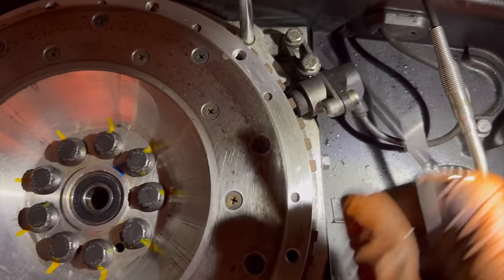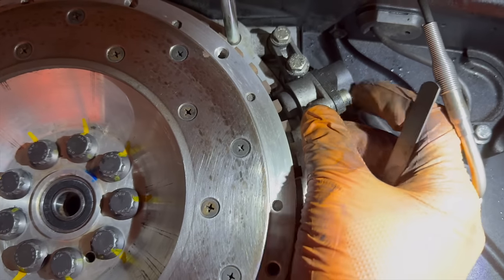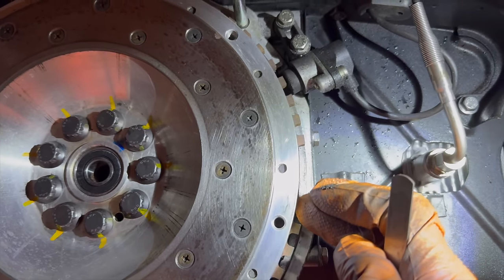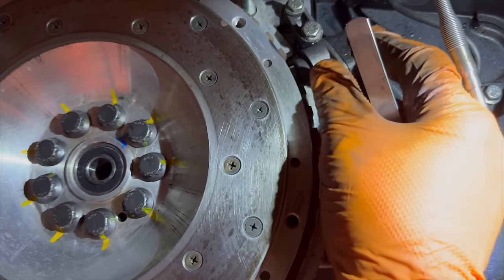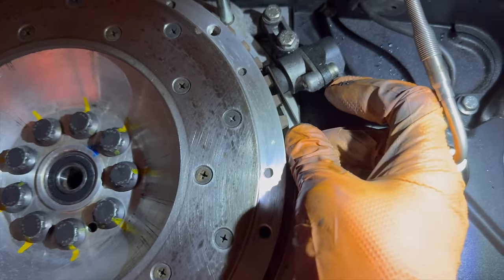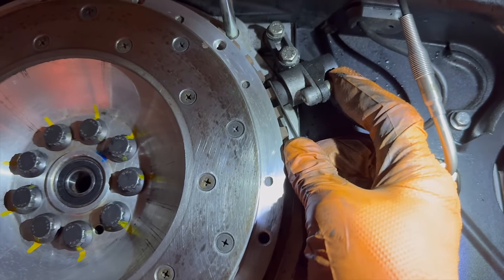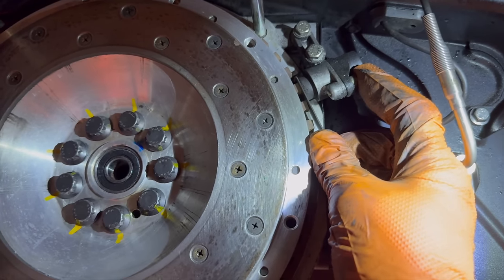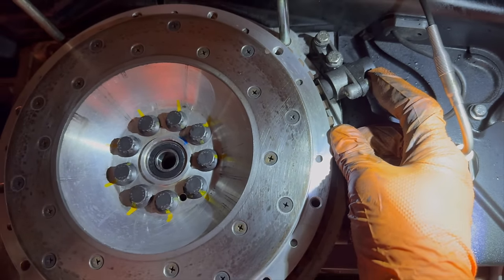The flywheel's on and torqued. I had to loosen off the crank sensor here because with the new trigger wheel I didn't want to damage the end of it. So I've loosened that off and just got to reset the gap. With the feeler gauge it's as simple as putting that in and tightening that up. I'll do that and we'll get on with putting on the clutch cover.